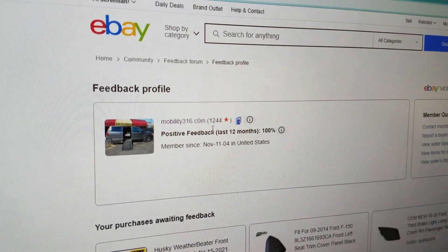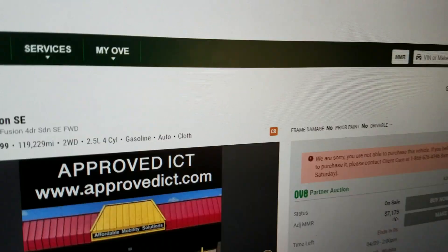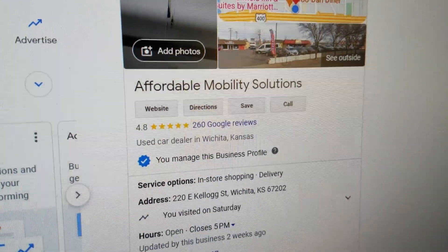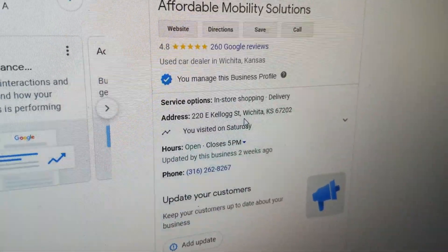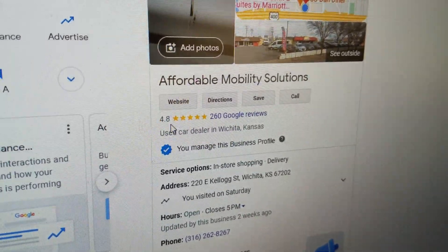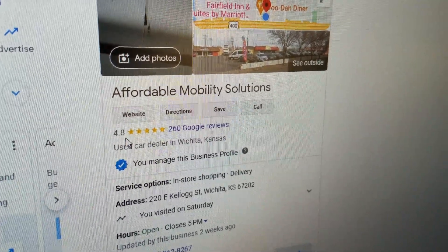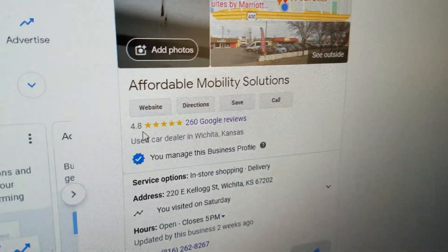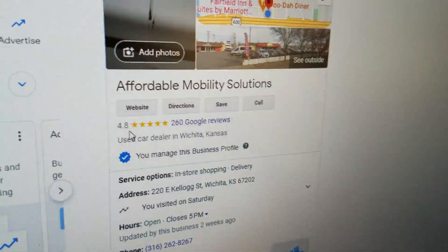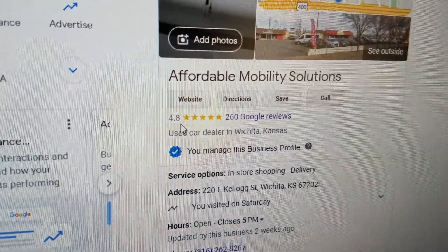No matter who you do business with, find them online and look at their reviews. Look us up on eBay — 1,244 transactions and every single customer left positive feedback. Zero people said we did them wrong. You can also find us on Google here in Wichita, Kansas — a real company with 260 reviews and a 4.8 out of 5 star rating. I hear people all the time who overpaid $10,000, or bought a van with rust off Craigslist, or got stuck with a jumped title they can't transfer. If you want five-star service and five-star vans from a company that's been doing this for over a decade, give me a call.